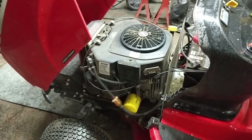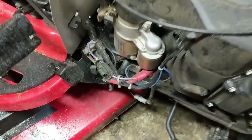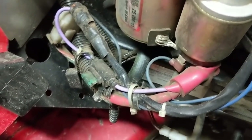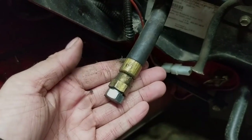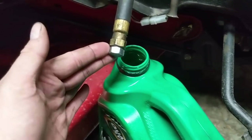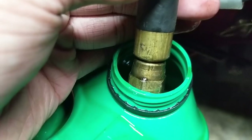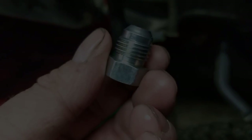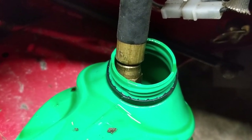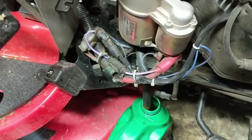Now that the engine is hot I'm going to be draining the oil. On this particular model we're going to come down to the right side of the engine and look for this black tube tucked into the frame — pull it out and there's your oil drain plug. I'm using an empty jug placed between the wheel and the deck. Put one wrench on the fitting and a secondary wrench on the cap. Because the engine's hot the oil drains out nicely, and having the dipstick open increases airflow to help the oil come out.